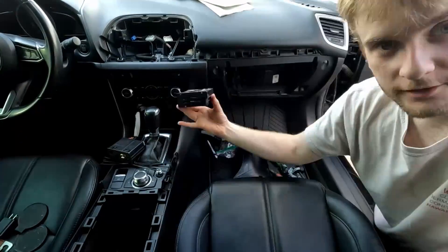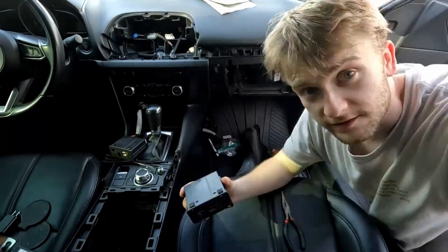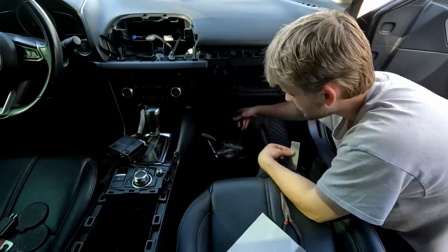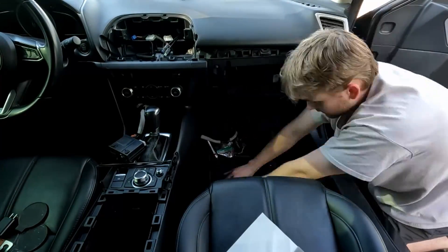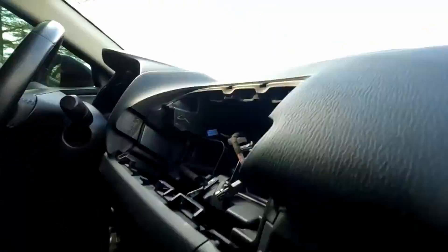Now that the firmware is sorted, you need the USB hub that actually accepts Apple CarPlay and makes it usable on your infotainment system. You can get one of these USB hubs from eBay or Amazon — they're around $100 to $150. I got mine from a Mazda OEM parts website, which was a bit more expensive at around $200, but I like the peace of mind of knowing it's OEM.